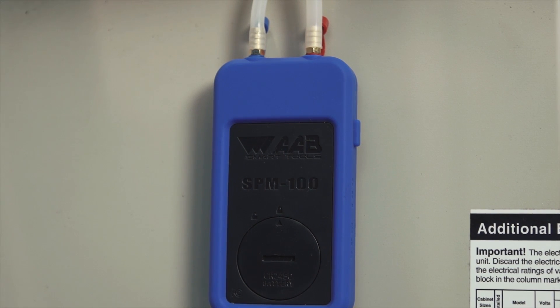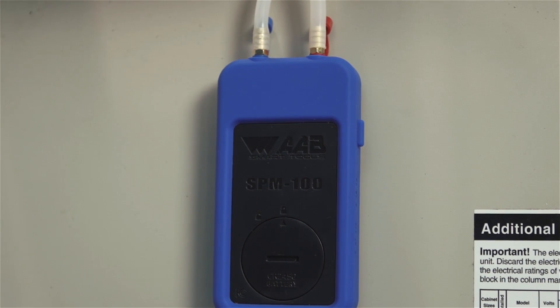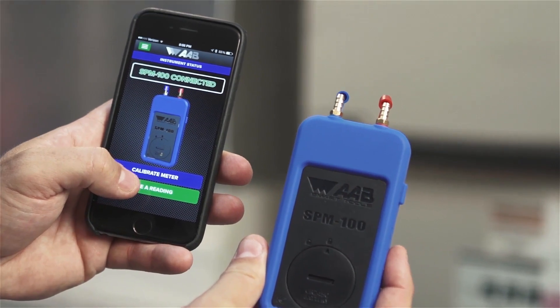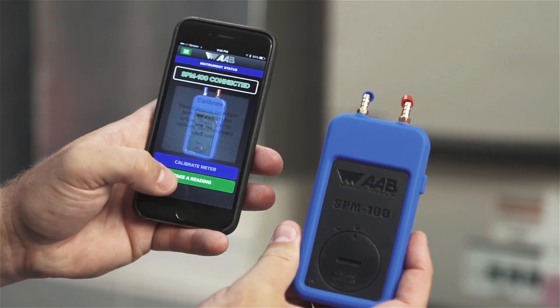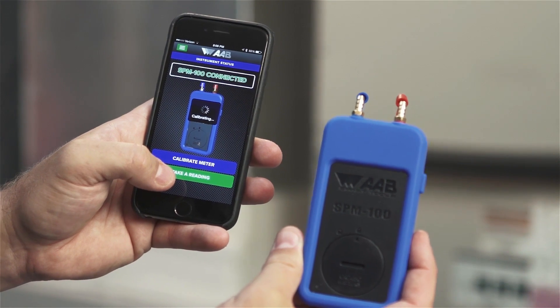Now that you are connected, you will first want to calibrate the meter each time before taking readings. To calibrate, remove both caps on the meter or keep the probes in an open space, and hit the blue calibrate meter button. The calibration only takes 3 seconds and then you are ready to start taking measurements.